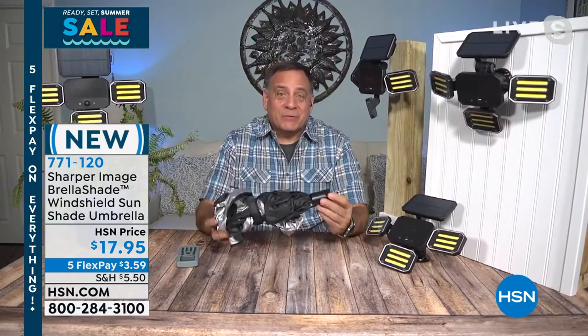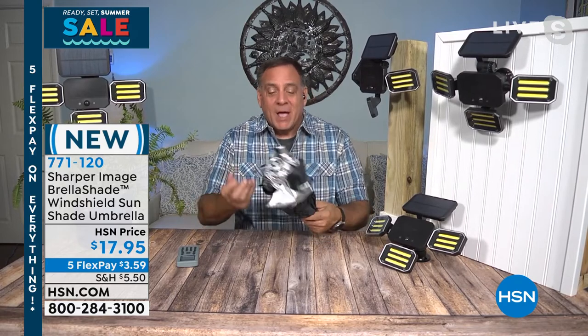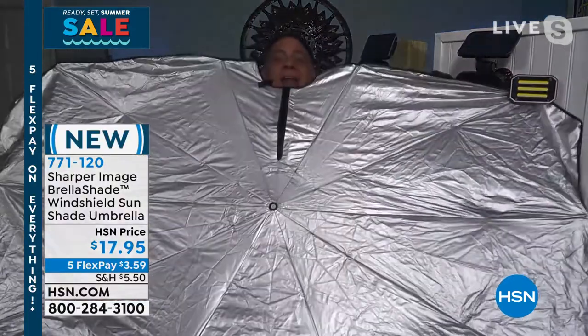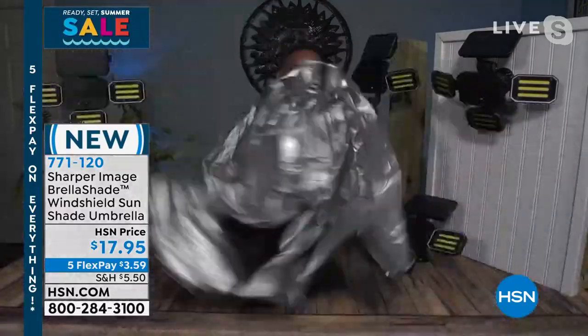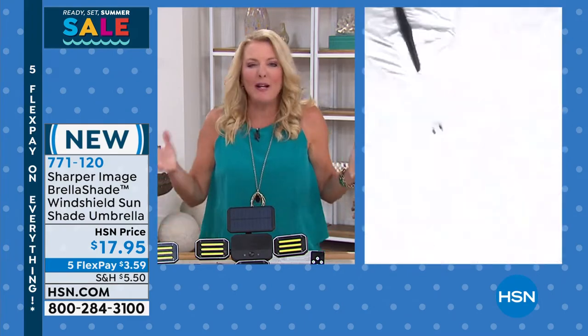This is the better mousetrap when it comes to sunshades in your car. It's about the size of a pocket umbrella and works exactly the same way — just take this hook-a-loon fastener off, extend the handle, and boom, just like that you're protected. It does have a little gap so you can put it around your windshield. And the big deal is when you're not using it, it folds down quickly and easily fits in the glove box, center console, or a pocket on the side of the door. It's going to keep out 80% of the heat and 99% of the UV rays. My producer Jared bought two of them, one for his wife's car and one for his.